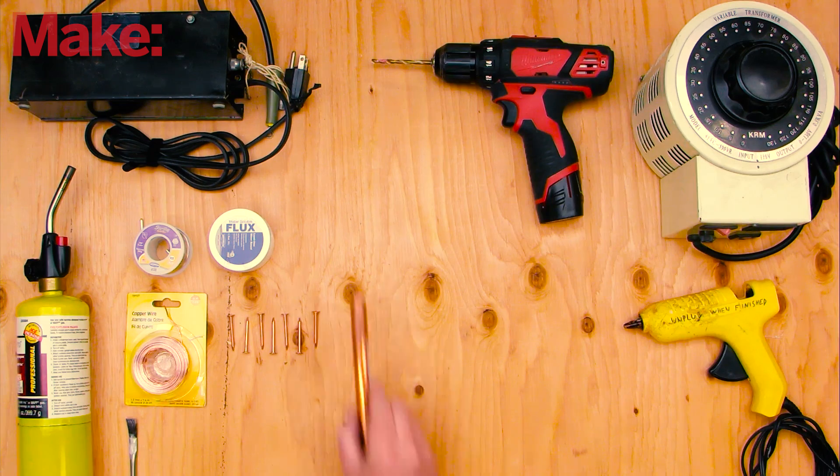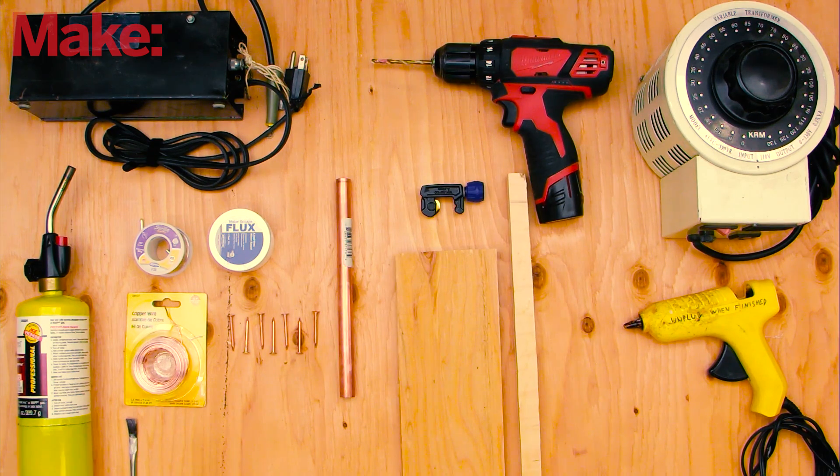You'll need the following parts and tools to build your ionic thruster, and the better part of an afternoon to complete it.